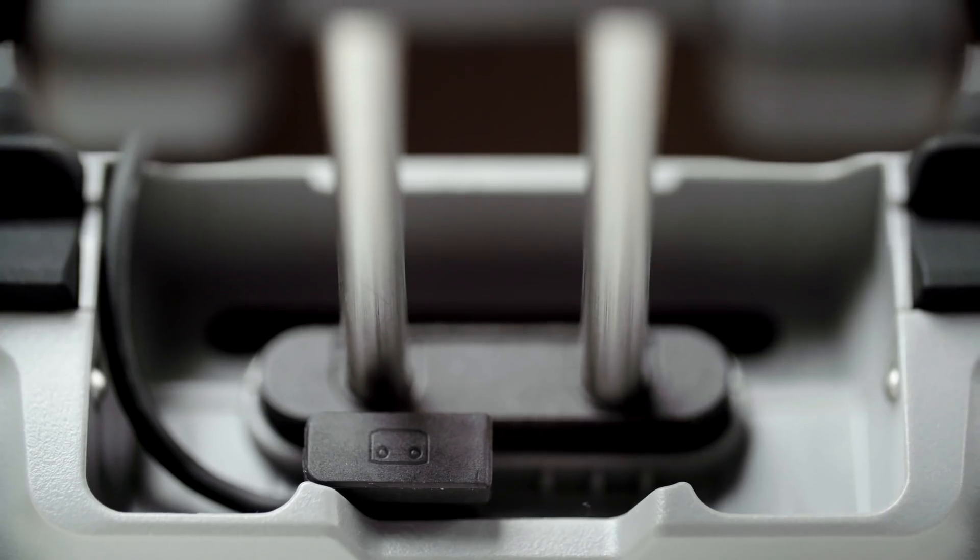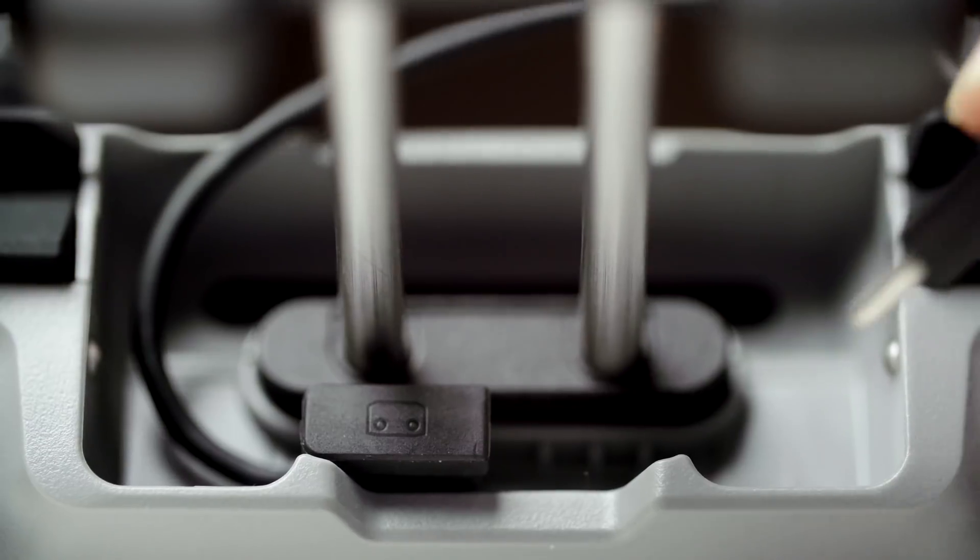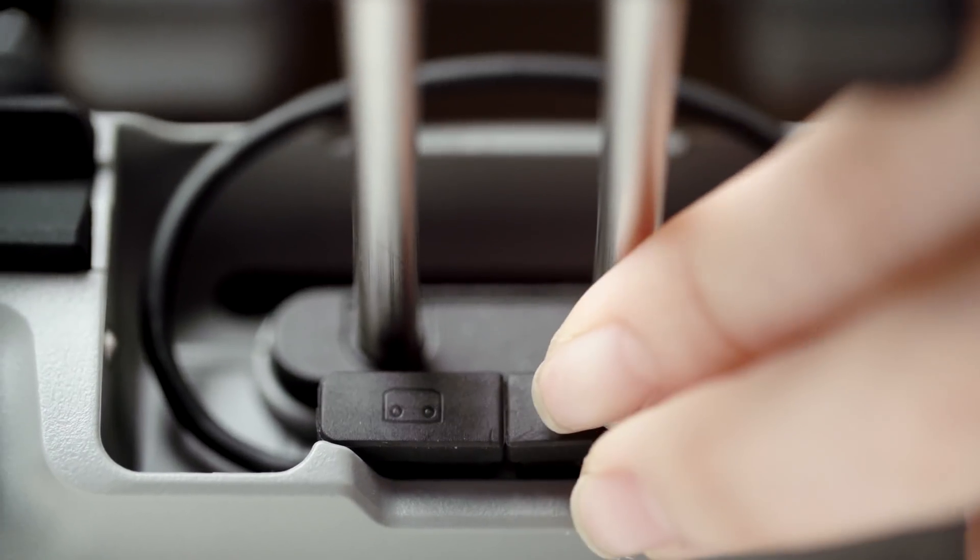To store, wind the connector cable around the clamp and insert the other end into the port. And there you go, you're all set up.